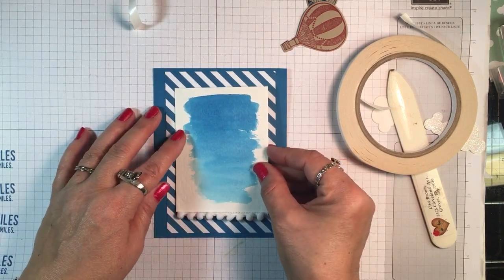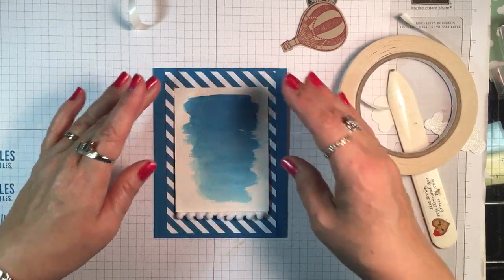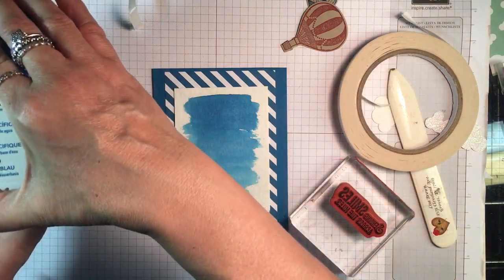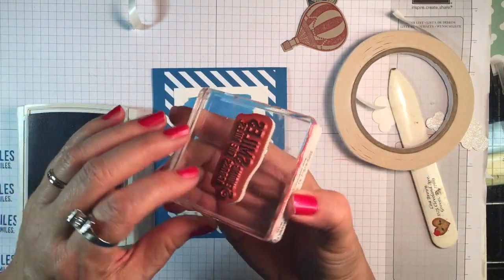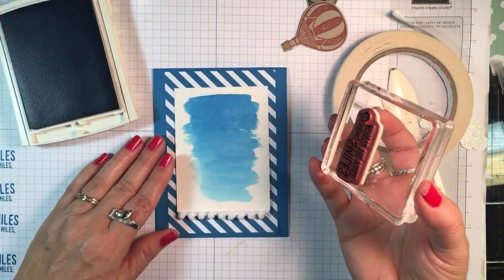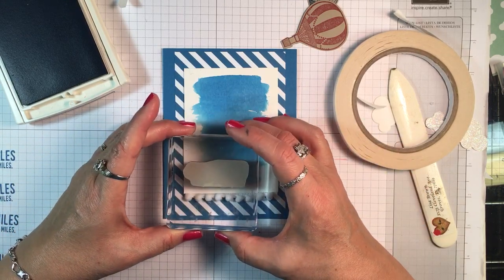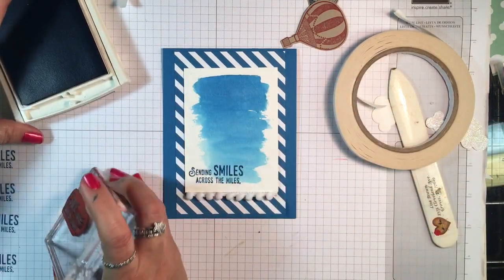Now I want to stamp my sentiment right here on the designer paper in the left bottom corner, and I'm going to use Pacific Point again. This one says 'Sending Smiles Across the Miles.' You could use any of the sentiments from the set — you would just stamp it and adjust your balloons accordingly. As long as it's not any wider than three inches you would be fine. I'm going to put it right down here.